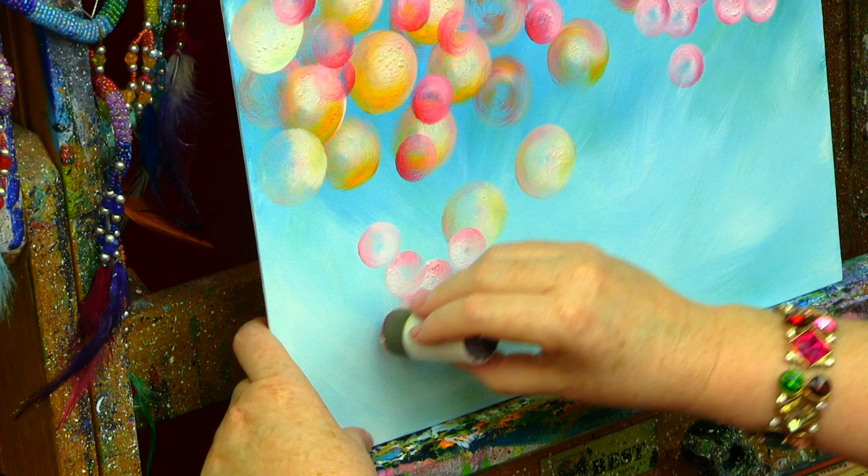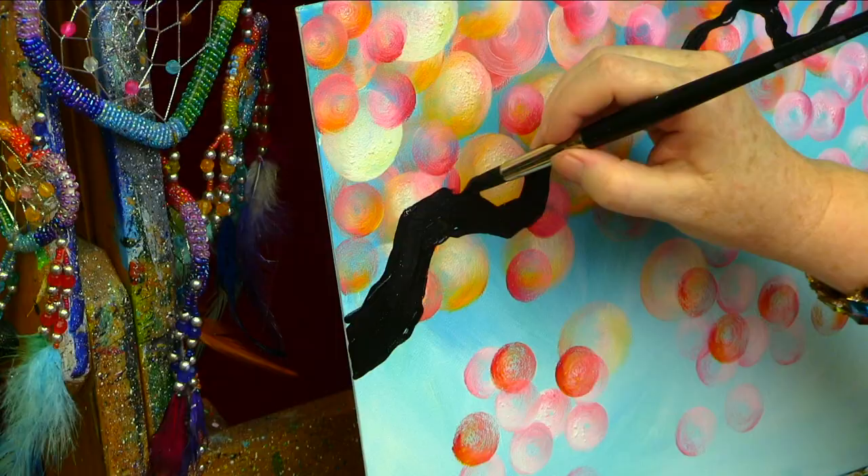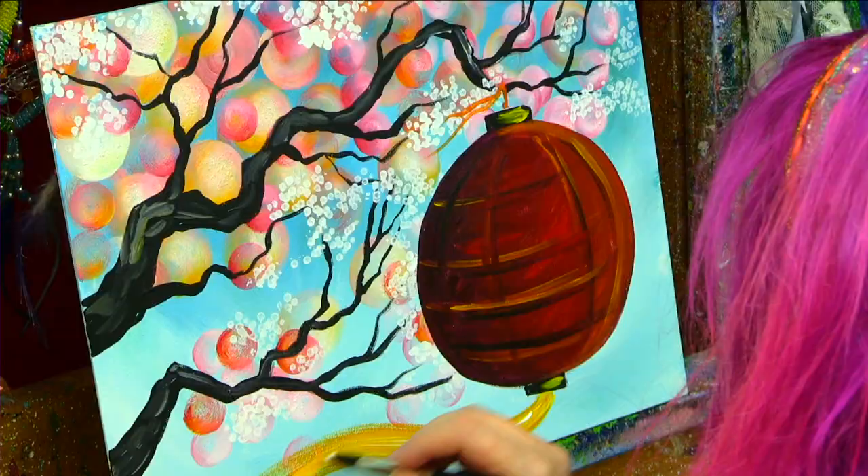Hi! I'm Cinnamon Cooney, your art sherpa, and today I want to show you how to paint this cherry blossom branch with Red Lantern. We're gonna have a lot of fun. We're even gonna use some Q-tips. So get those Q-tips, get your paint, get your brushes. Come back and meet the easel right now. Let's get started.